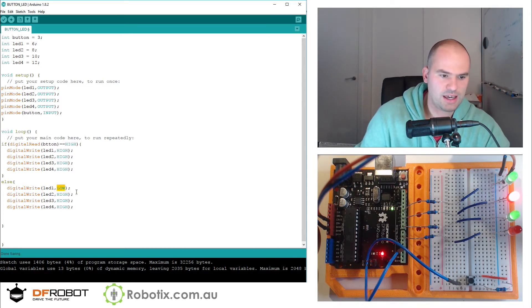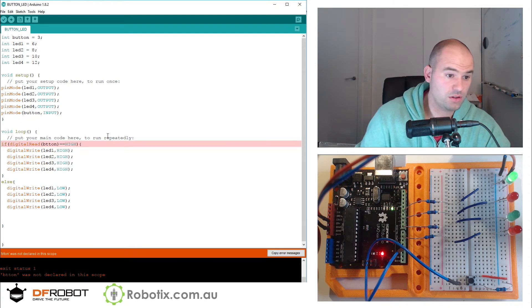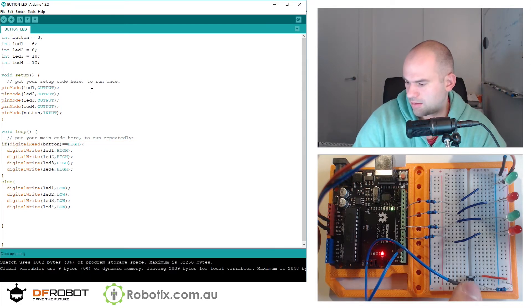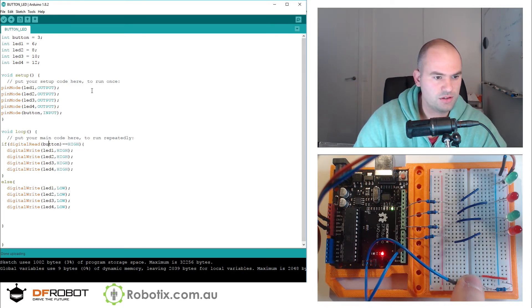Now this is just a test case — we can do a lot more fun stuff. Let's upload that and see what happens. It says button was not declared. After fixing that, for some reason LED 1 is just left out of the party.